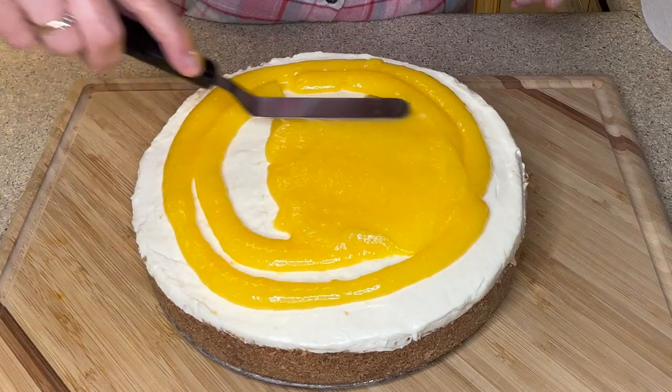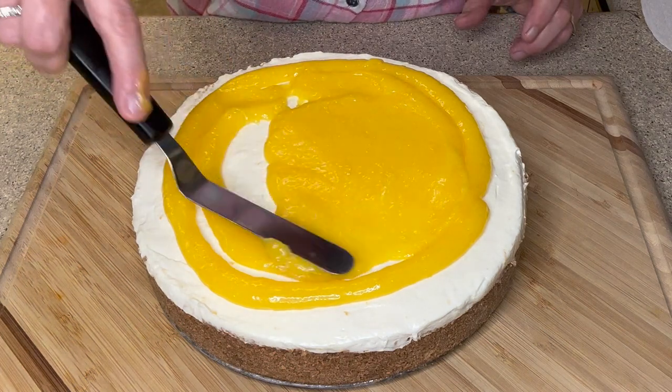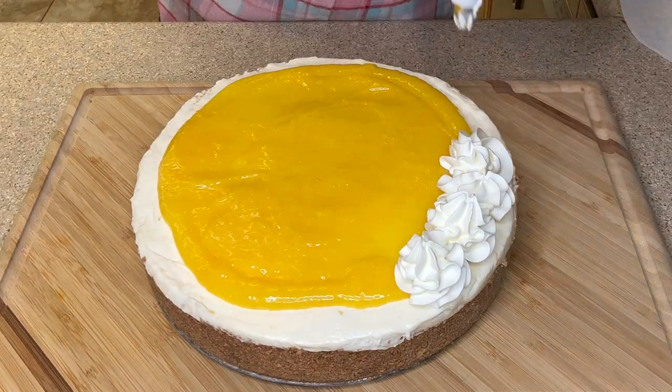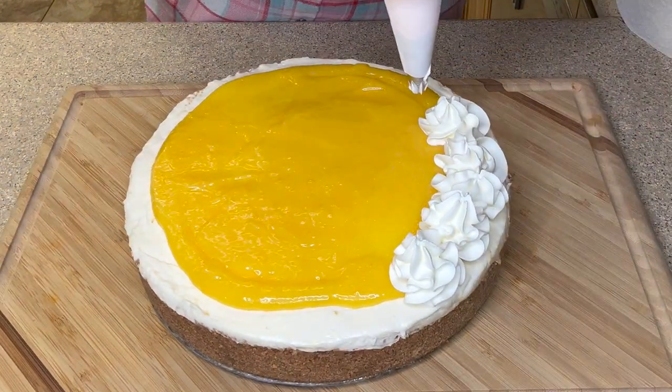I decided to use the lemon curd on a lemon cheesecake that I made — I'm just spreading it out onto the top, and then I'm going to add some whipped cream dollops. I'll have a link to the recipe for my lemon cheesecake in the description below. Thanks for watching everyone — I hope I've taken the fear out of lemon curd so that you can make it at home. If you like this video please give it a thumbs up, subscribe to my channel, leave me a comment — I'd love to hear from you. Have a great day and I'll see you next time.